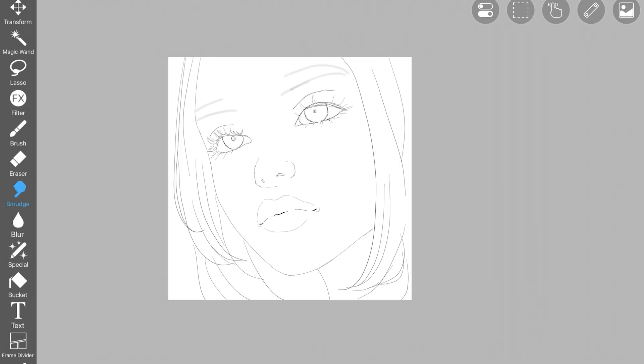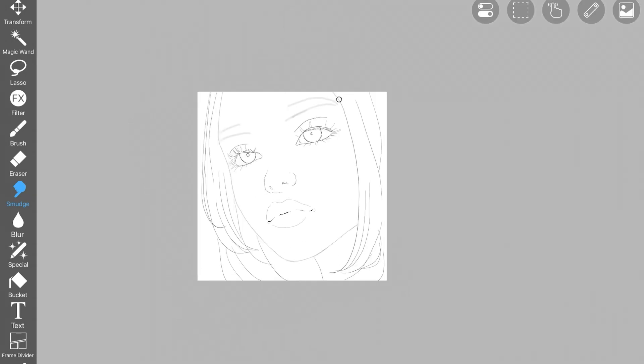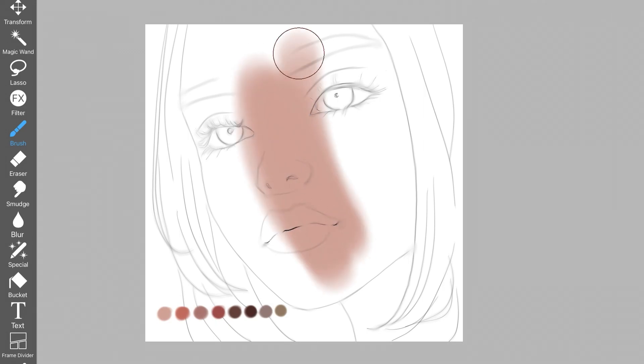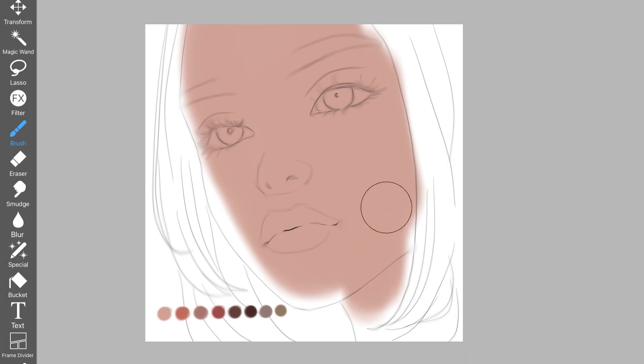As usual, we're starting with smudging these sketch lines out. In this tutorial, if you take these steps and apply these techniques, you're going to get the exact same result. Basically, painting skin is really easy. This is the first step: blend out your final sketch lines with a smudge brush, make sure the opacity is low, then create another layer underneath and start filling in every little shape.